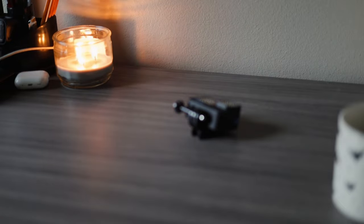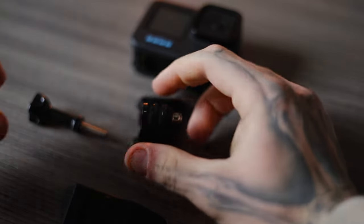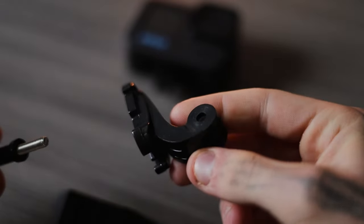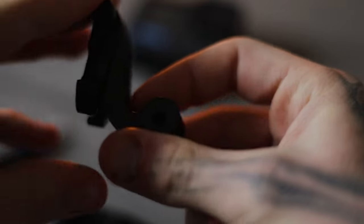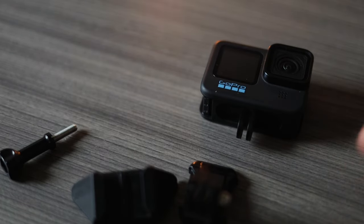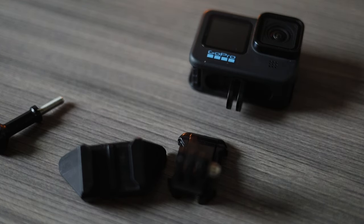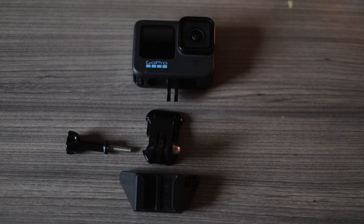The next most important piece is the actual GoPro mount. This is the little J-mount I use to position my shot. The way it works is it allows me to put my GoPro pretty much flush with the actual mount. It's the simplest mount I've found that works. You can get cheap ultimate packs of GoPro mounts for like 40 or 50 bucks on Amazon.